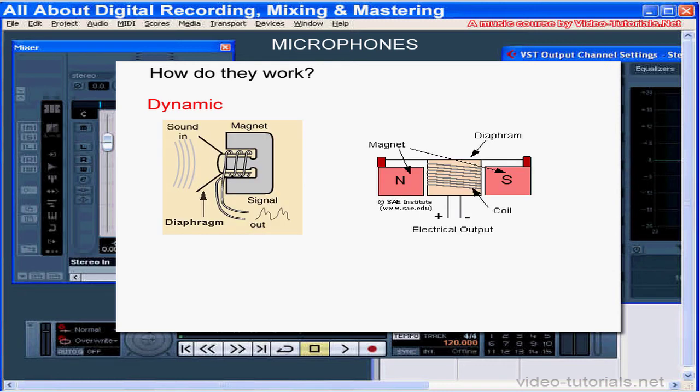Let's talk about dynamic microphones first. Here's what the inside of a dynamic microphone looks like. A coil of wire attached to a diaphragm is suspended in a magnetic field. Sound waves vibrate the diaphragm, then the coil vibrates in the magnetic field and generates an electrical signal similar to the incoming sound wave.